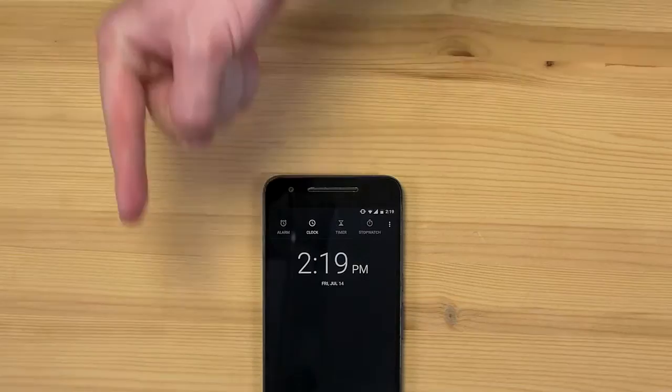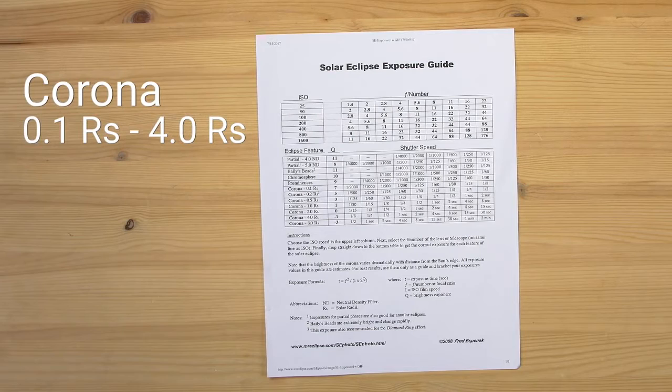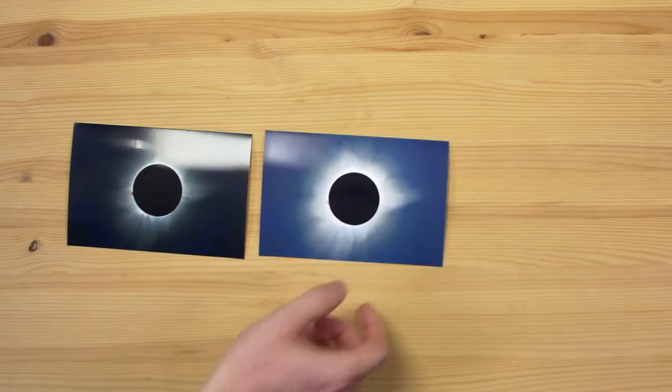Next, calculate your ISO and shutter speed settings for totality and pick one that works for the low to mid corona. Look under corona 0.1 to 4.0 radii in the chart below. Auto bracket — that's when your camera takes three pics in a burst at three different exposures. Turn that on, along with your camera's burst mode; instructions linked below.